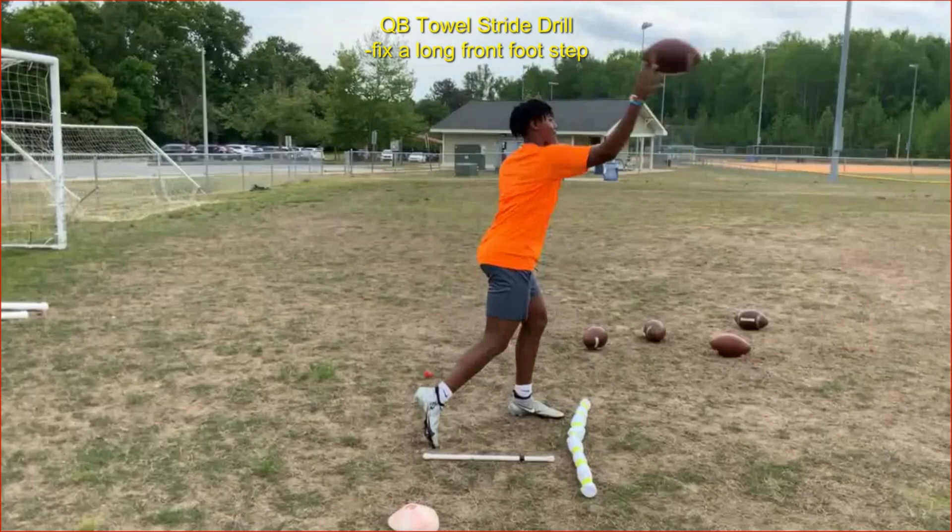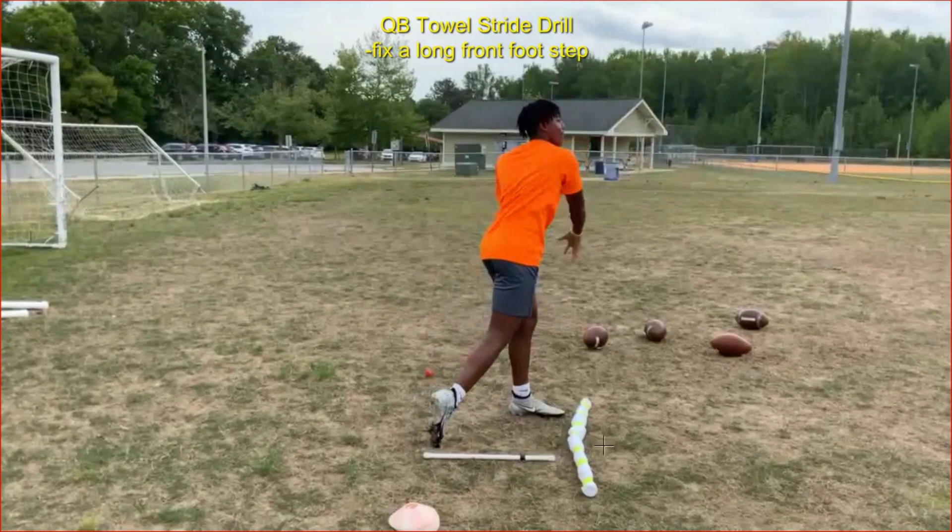When you start using this drill, adjust towel placement depending on how far he strides. If he's striding farther initially, start the towel a bit farther away and gradually move it in to exactly where you want it — generally about four to six inches beyond the end of the stick. If somebody strides really far, move it in incrementally: after he doesn't hit the towel, move it in another couple inches, then again until it's exactly where you'd like it. Make it a gradual progression depending on the quarterback.